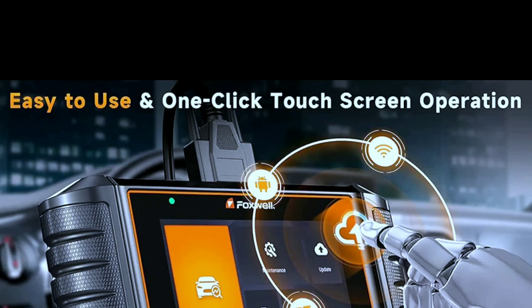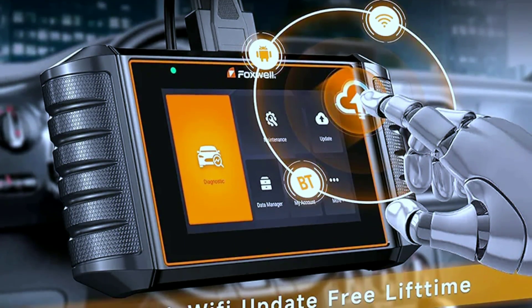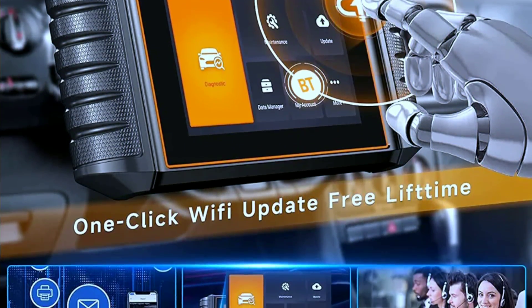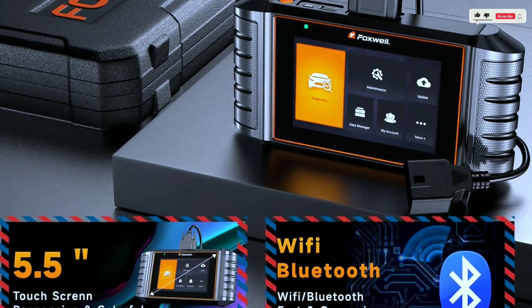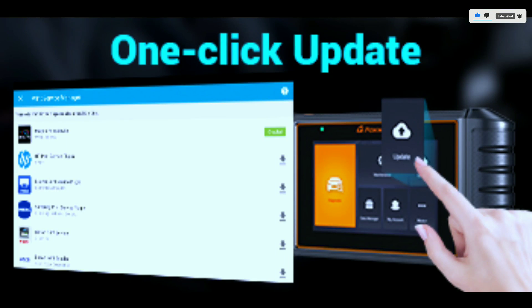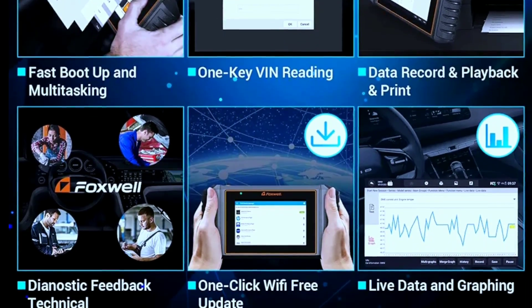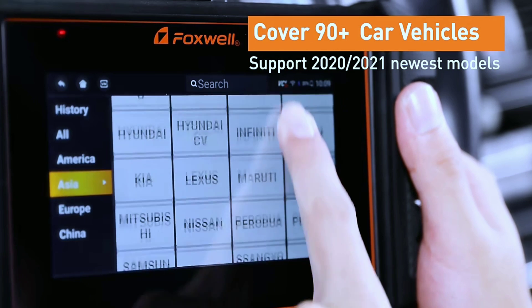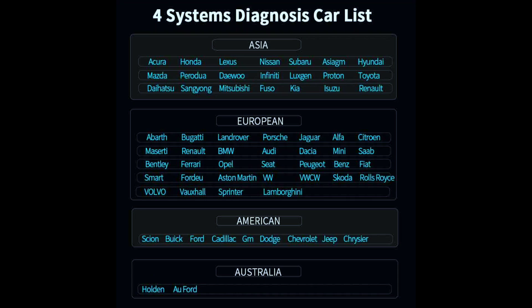Easy to use right out of the box — user-friendly and totally new. It runs on Android 9.0, with 3GB of memory, a 5.5-inch touchscreen, and a 4000mAh built-in rechargeable battery with one-click Wi-Fi lifetime updates. It's 10x faster at diagnosis than the Foxwell N604E and N614E, and covers 100-plus car brands including 10,000-plus car models from US, European, and Asian regions.